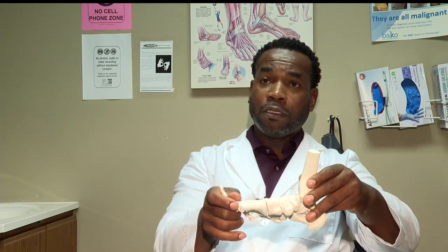To prevent injuries during this upcoming fall sports season, it starts with the foot. You need a foot that doesn't move. You want a strong, stiff, stable foot — that means you need a strong, stiff, stable shoe.